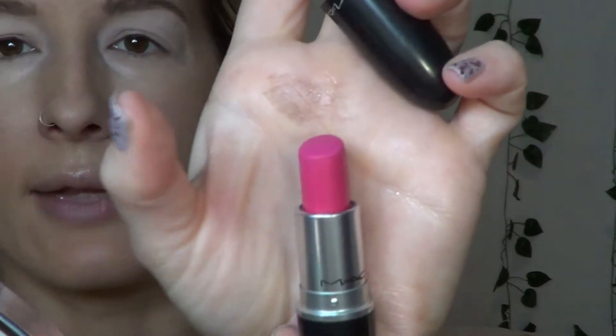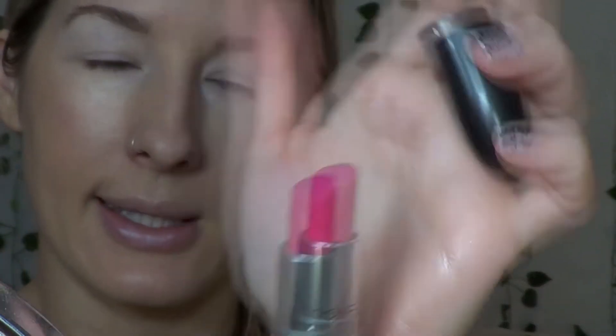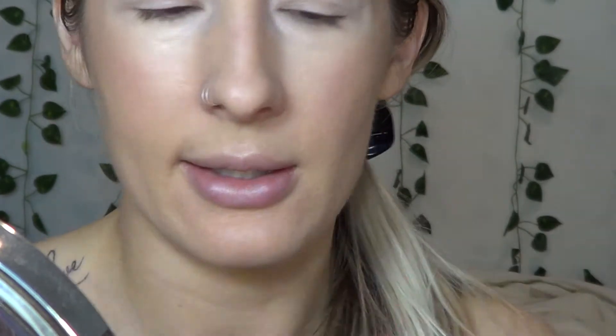I've decided to go with this one here from MAC. It's called Pink Pigeon. The viewfinder is looking a lot more cool-toned and blue-based than in real life. In real life it's more of a warm medium pink. So I'm going to start by putting a lip liner on. This one's from Annabelle — it's called Hot Pink I think.